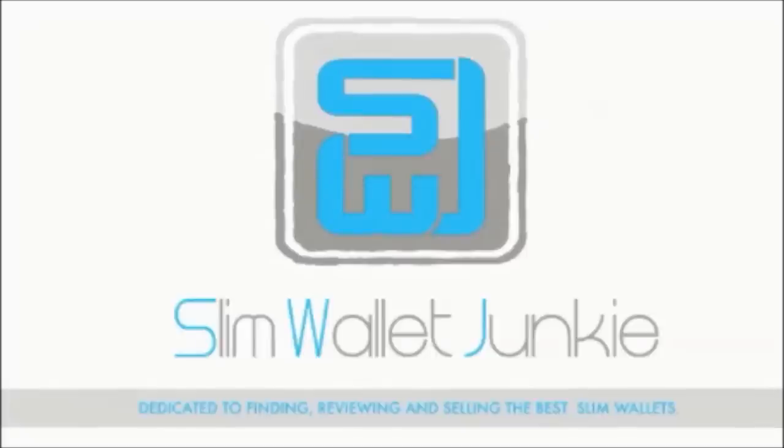That is the RC Fibers hybrid wallet review. Hopefully you've enjoyed this video — if you have, please do like, comment, and subscribe. Don't forget to check out slimwalletjunkie.com for the latest news and reviews, and visit the shop to purchase the best slim wallets.